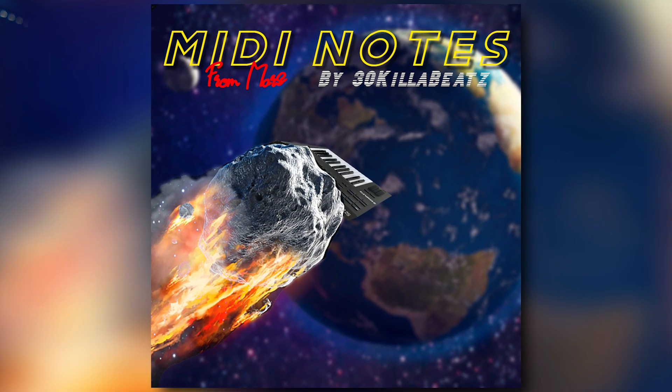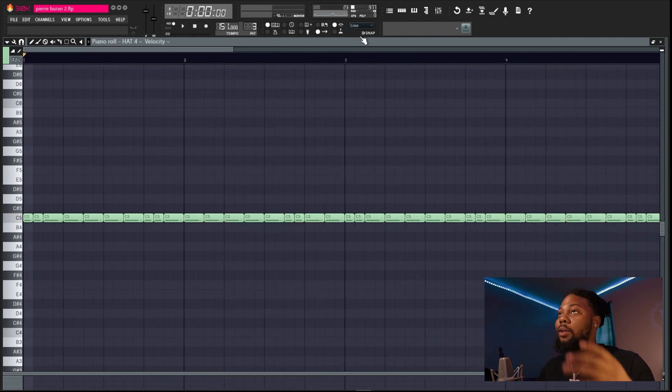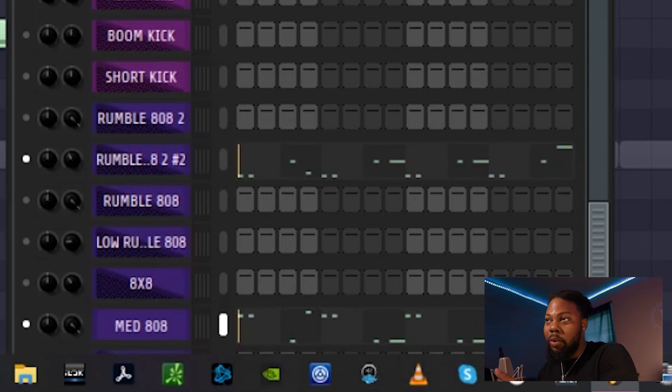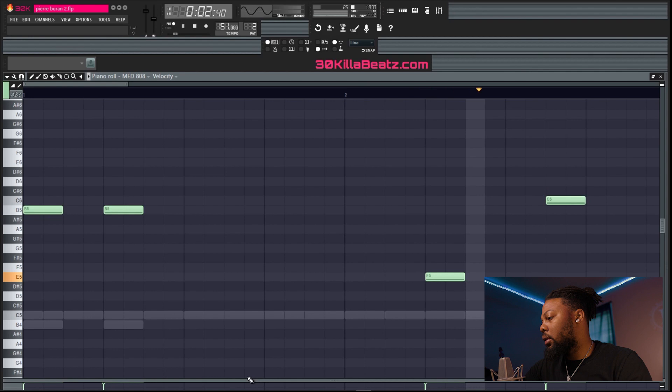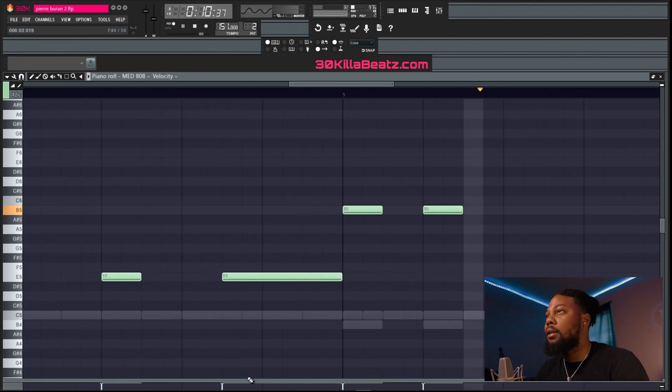Next are the drums. I took the hi-hat from the Mini Notes from Mars kit — link in the description. Super simple, just clicked and dragged it in. Same thing with the clap, just made it higher. For the 808, I used two: the main one was the Pierre Borne / Zay Tobin type 808, and I mixed it with another 808 on the bottom end just to give it some more rumble. With all those sounds together, it sounds like this.